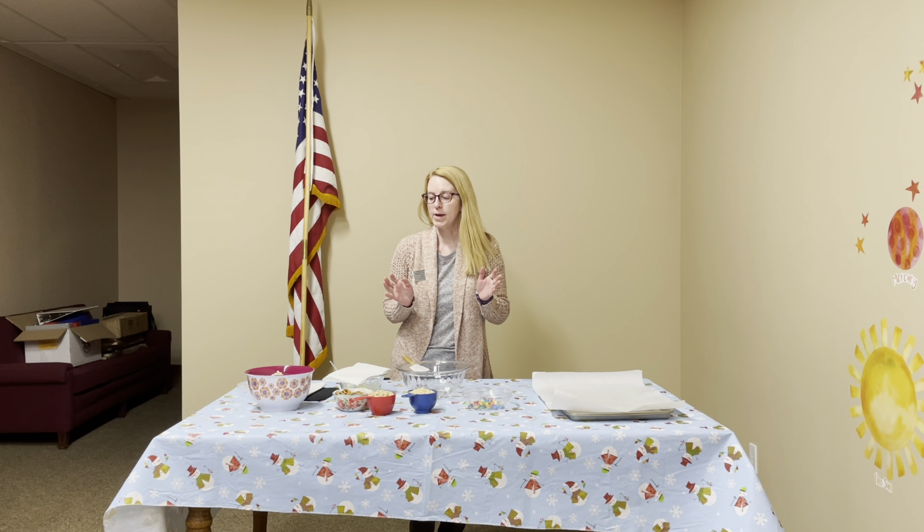Hi everyone, I'm Miss Becky and this is January Snack Attack. We're going to make white chocolate snack mix today.